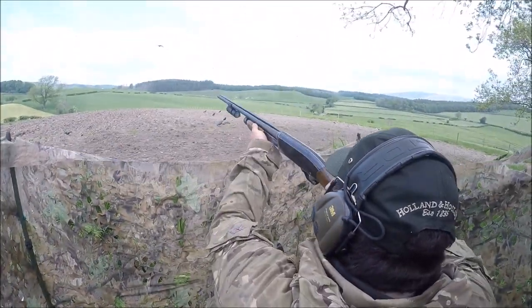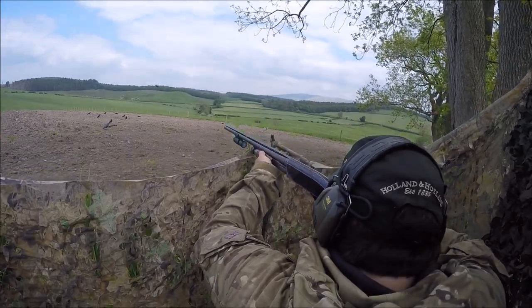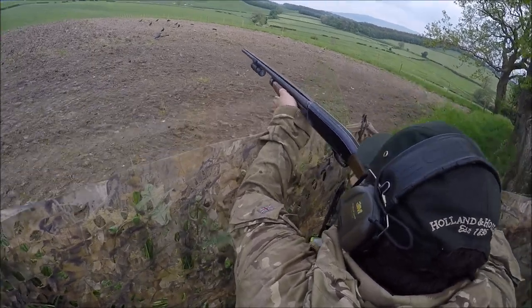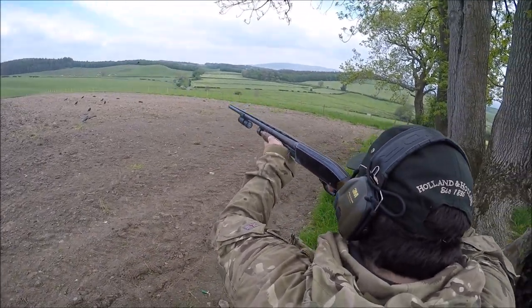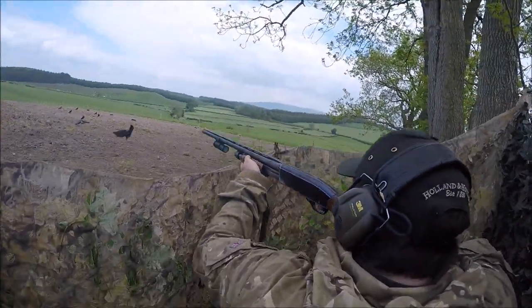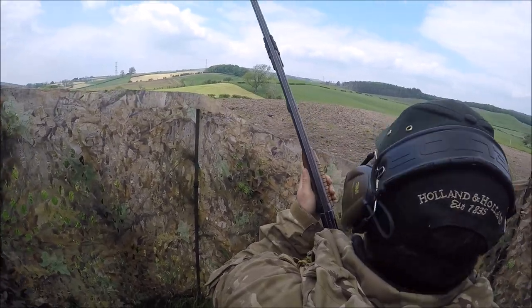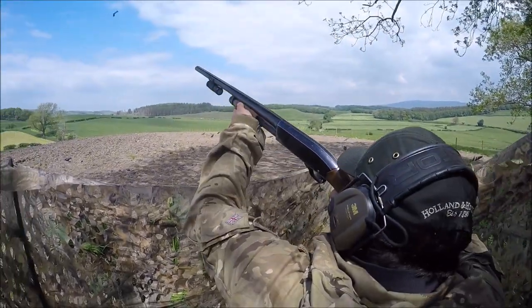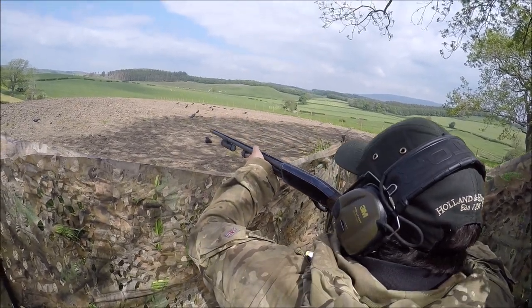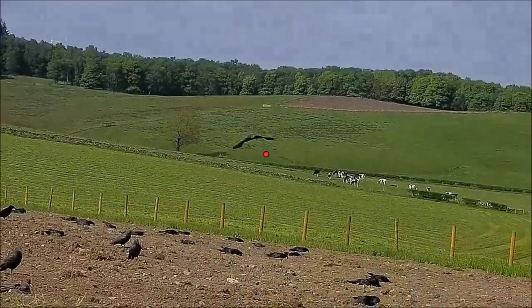We've got the half choke in today — the factory choke — and we're using 35 gram No.5 Victory Whites, what I've got left of them because this is my last cartridge. I've also been using out of a new case today some Victory Starlight 32 grams, just trying these lighter loads mainly because they didn't have any 35 gram 5s in the shop. They've been performing very well; I haven't noticed that much difference, maybe not quite as hard hitting as the 35 gram 5s, but that's understandable.